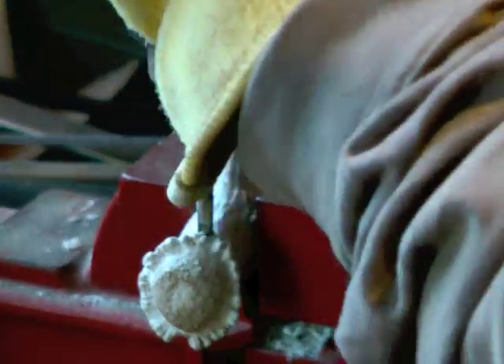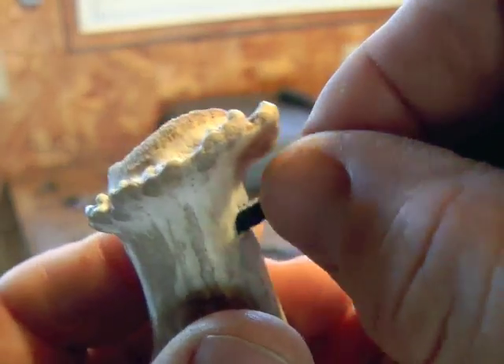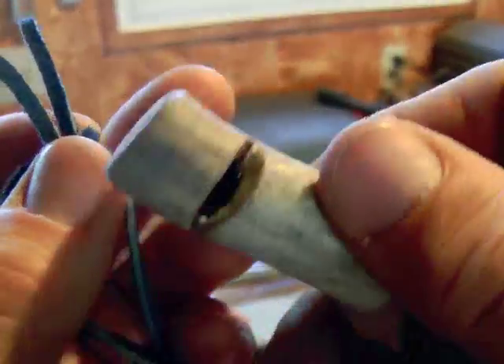Drill a small crossways hole through the whistle's front end, and then use cord or leather thong to make a necklace. Then the child can wear it for ready use.